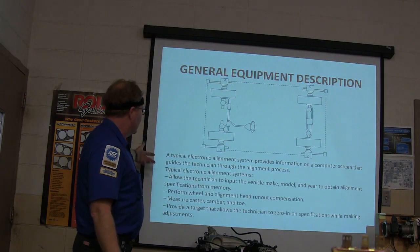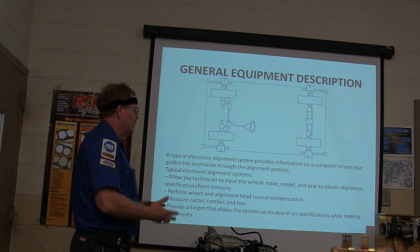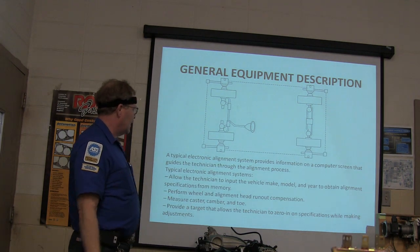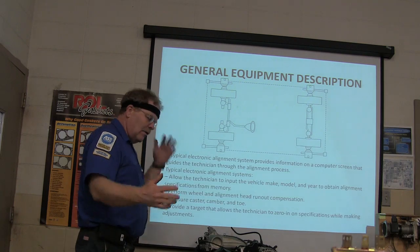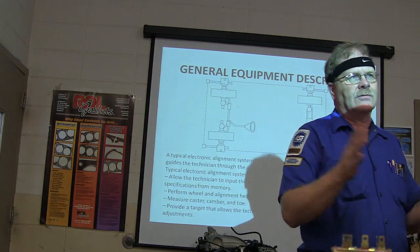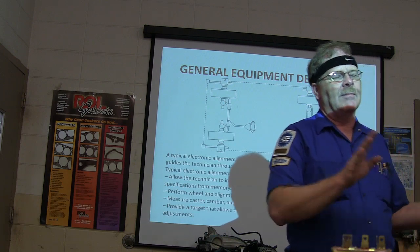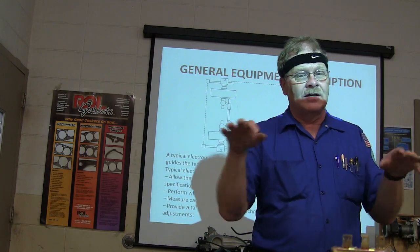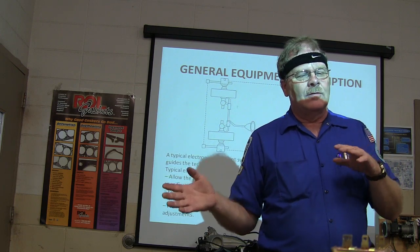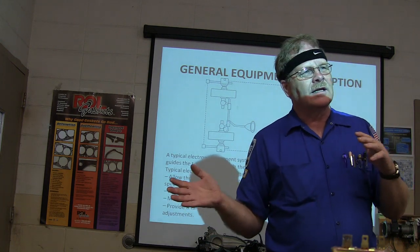You've got information on a computer screen — they allow the technician to input the vehicle make, model, and year to obtain alignment specs. Perform wheel alignment and runout compensation. Die-hard front-end people will always do runout compensation, and we really should. It's not that hard to do. On this particular machine, you roll it backwards 45 degrees when it tells you to level your sensors — don't lock them yet, just level them. Then hit OK, roll it back forward, level them again, and then lock them. You've done runout compensation on all four wheels at the same time.